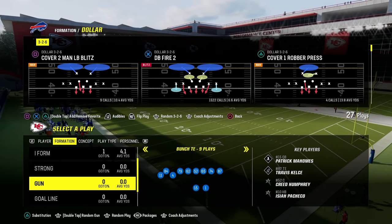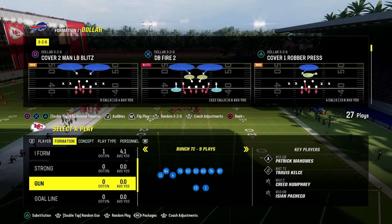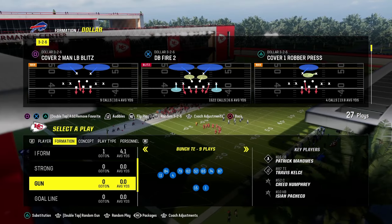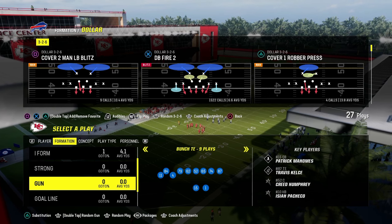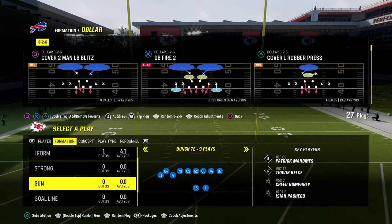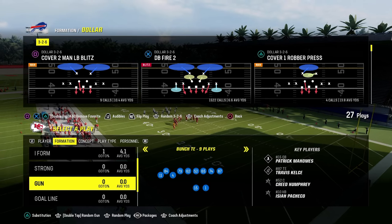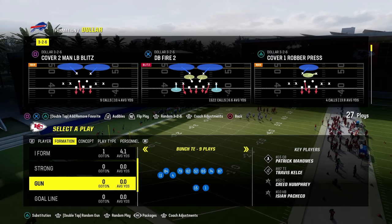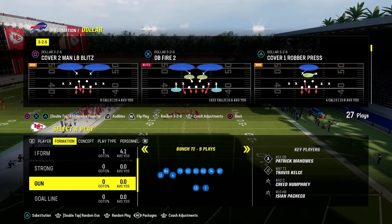One of the best offenses in Madden every single year is Gun Bunched Tight End. We're going to be looking at this formation today, specifically out of the New York Jets offensive playbook - very similar to what's in the Green Bay Packers offensive playbook. We're going to look at how you defend formations similar to Bunched Tight End, which is very similar to defending Trips Tight End in terms of alignment, but it's a compressed formation, making it a little more difficult to defend.